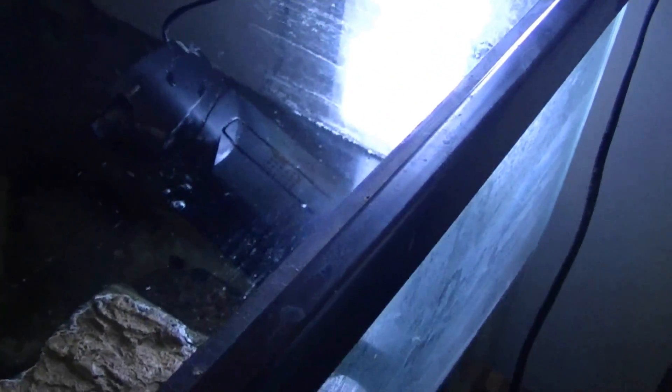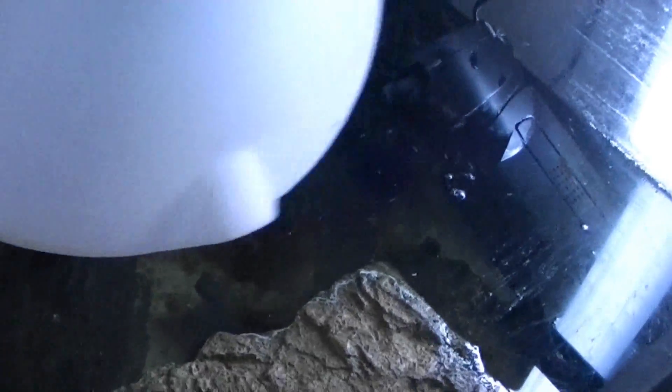The best way to change your filter is to just clean them out usually. You can't clean them with tap water — that will kill off the bacteria. So what you'll want to do is get a jug or a bucket of some type, get a little bit of clean tank water in there, just put that aside.